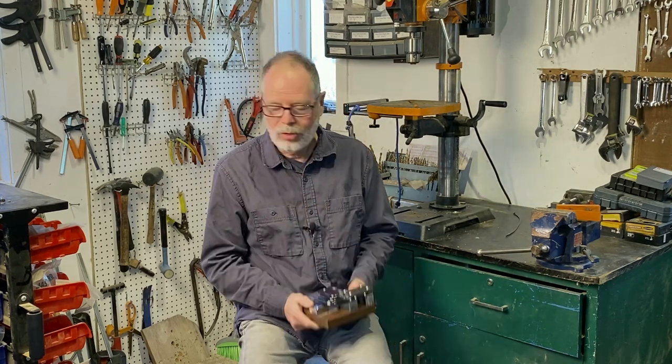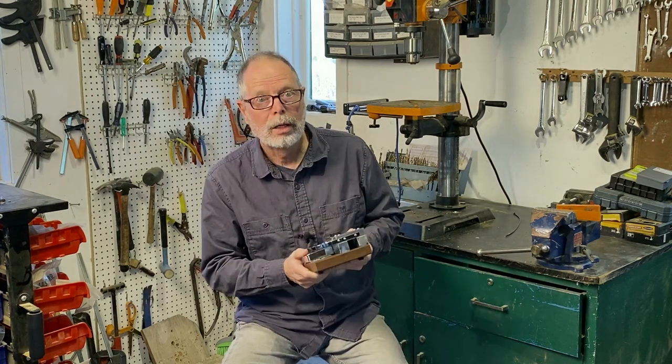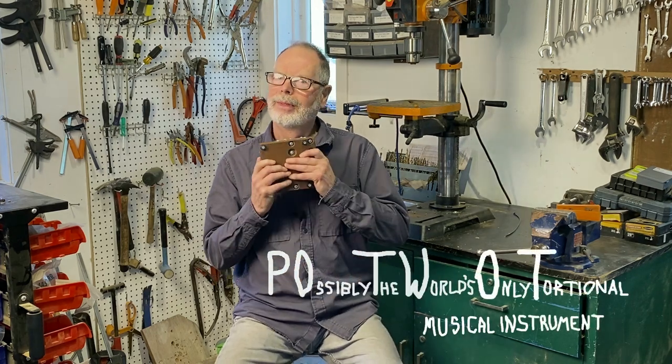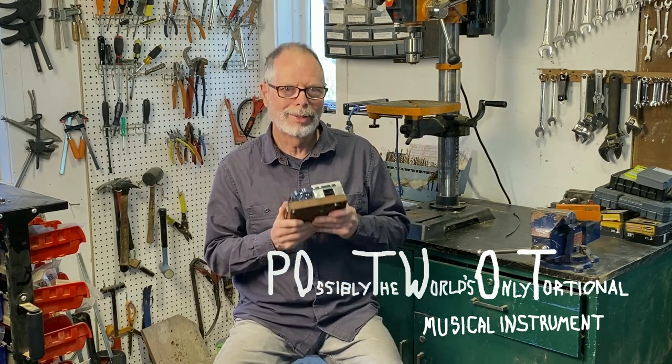Anyway, that is what I have to say about this instrument. It is called Pot Pot — Pot Pot is the name of the thing. It is possibly the world's only torsional musical instrument.